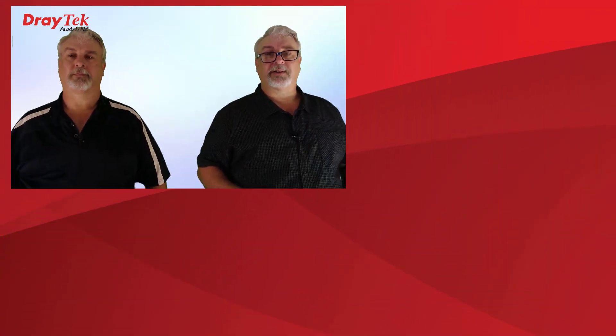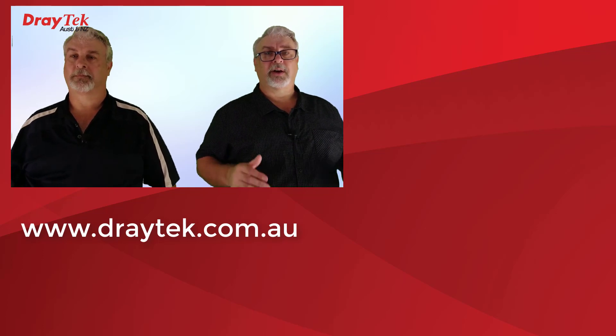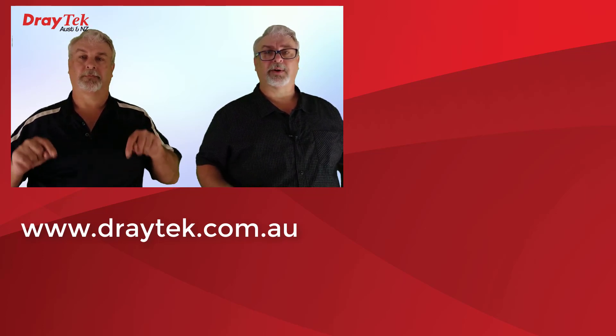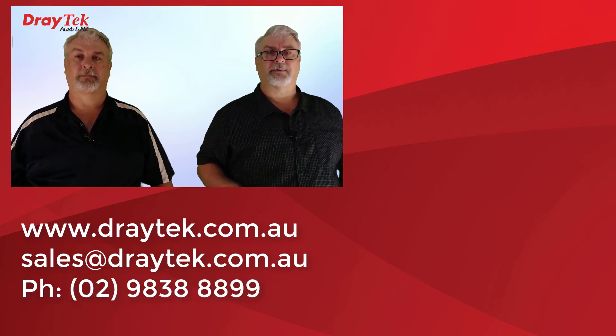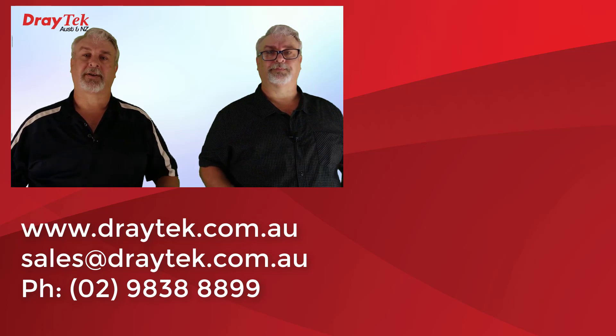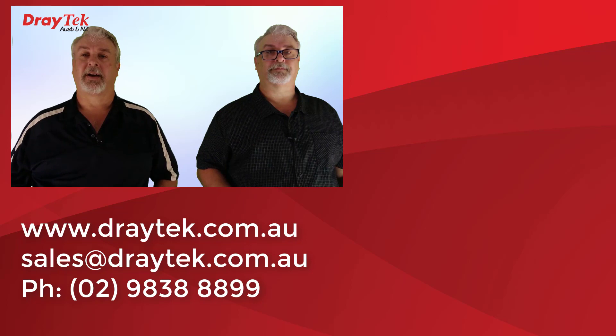For more information about Draytech products, please check out our website at www.draytech.com.au. If you have any questions, please comment below, or send us an email at sales@draytech.com.au, or give us a call on 02 9838 8899. Don't forget to like and subscribe, and click the bell if you'd like notifications of new videos. Thanks and bye for now!